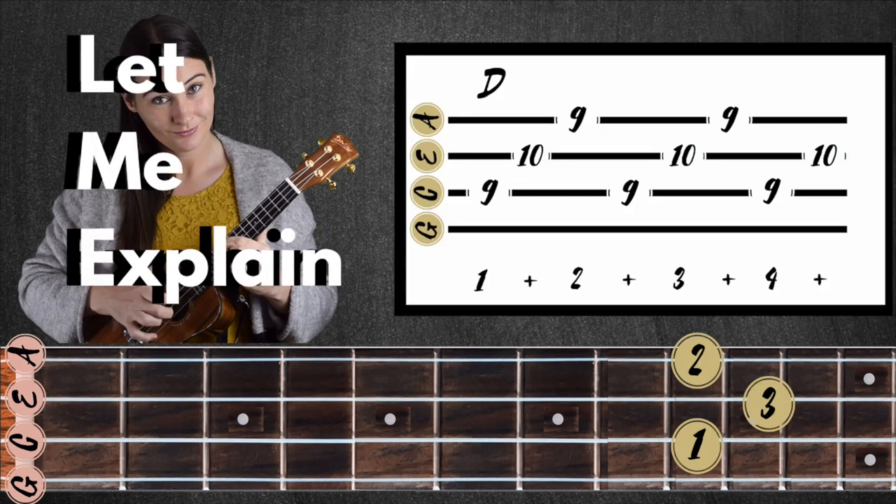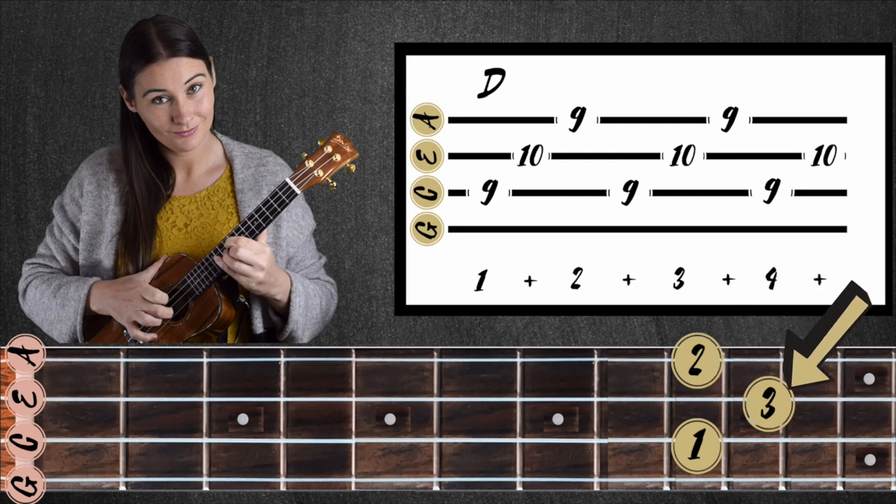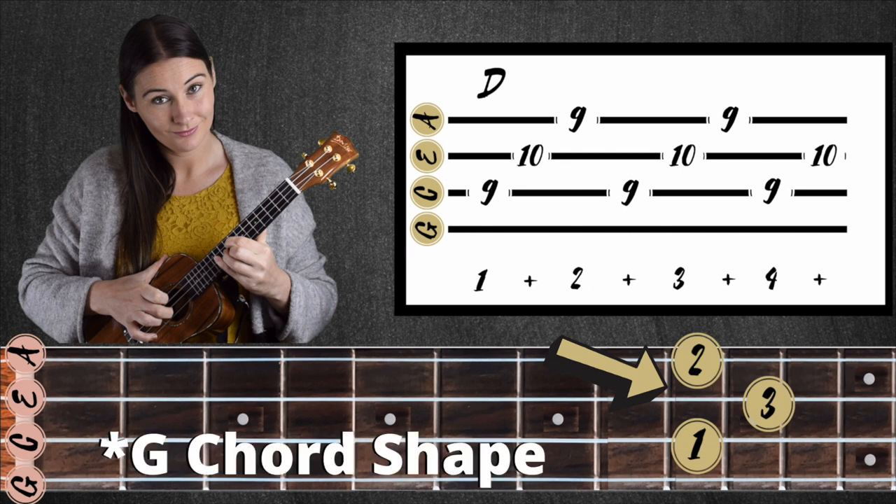I'm going to explain this really quickly because there's a few things on here I haven't done before. Down the bottom is our fretboard. The circles that you're seeing are where to place your fingers and the numbers are which fingers you're placing down on the fretboard. Up here you'll see the tab. The numbers represent which fret you're playing and right up the top I've got a letter name which is which chord that we're playing. However, the whole time you're just holding that G chord, so use the numbers as a slight guide.